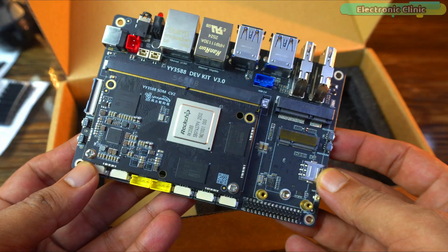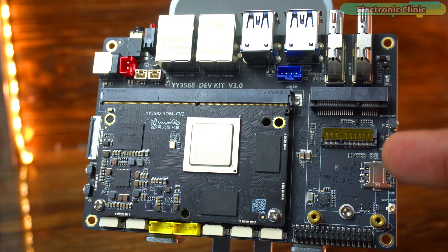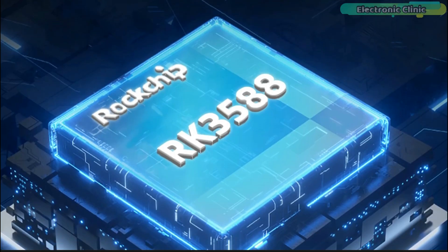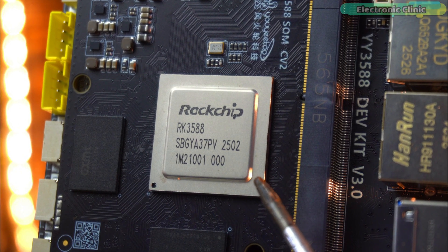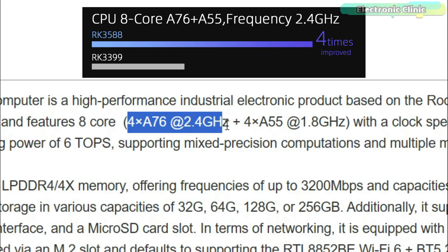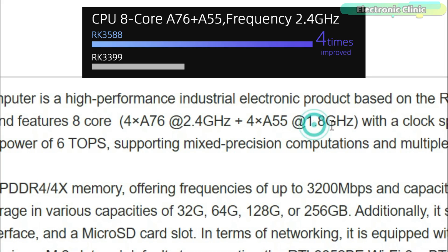Here it is — the Uyudo Y3588 development kit version 3.0. This is not your average single board computer. It's a serious piece of hardware built around the RK3588 processor. This chip is made with an advanced 8nm process and packs 8 cores: 4 high-performance Cortex-A76 cores running up to 2.4GHz and 4 efficient Cortex-A55 cores at 1.8GHz.